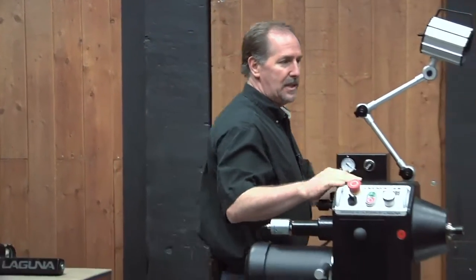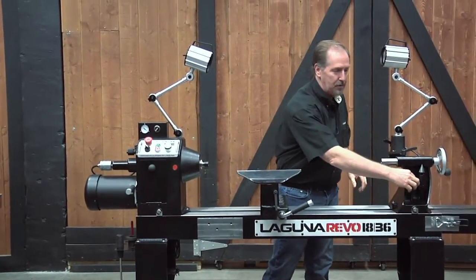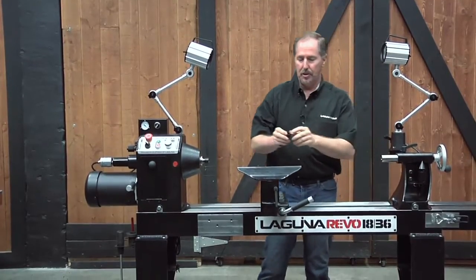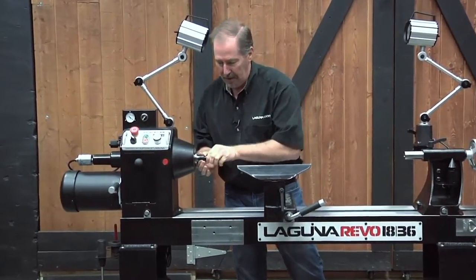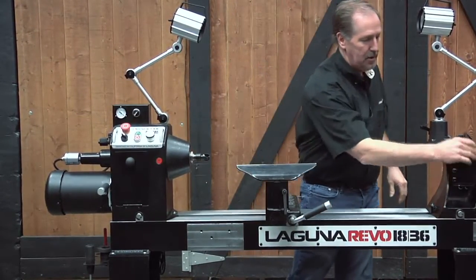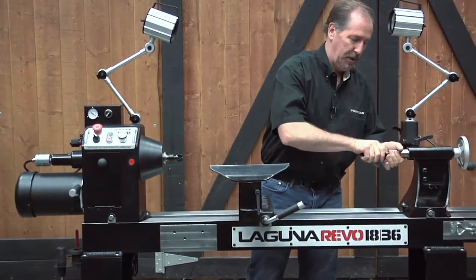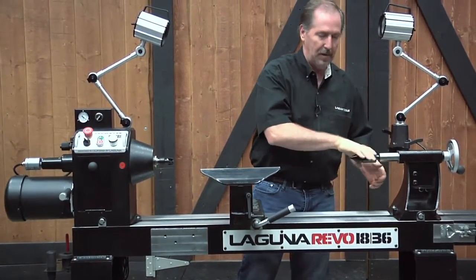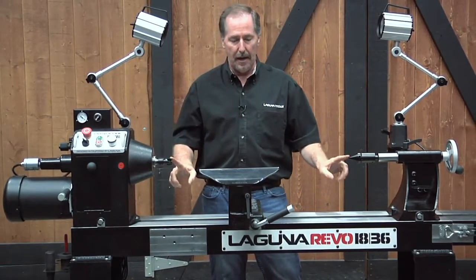The next thing you want to do is adjust the headstock and tailstock if needed to make sure that the centers match up. This is an important aspect of turning — we always talk about turning between centers. We'll take the spur drive, press it firmly into the headstock, give it a little twist, and make sure it's locked in position. Then take the live center and push it firmly into the tailstock, grab the body of it, and give it a nice twist. Now we want to make sure these centers line up.